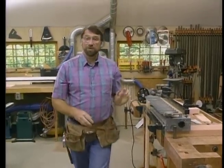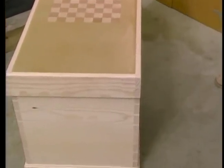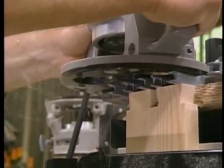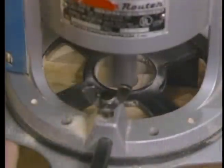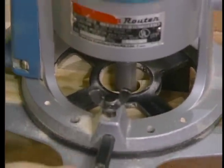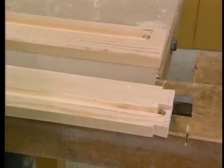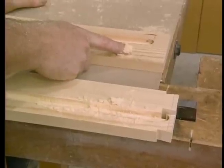I'm getting started this morning by continuing working on the top of the chest. I have a pine curb that runs around the plywood top. The back corners are joined with dovetails, just like the bottom of the chest. I've also milled some stopped dados in the side rails of the top to receive the plywood.